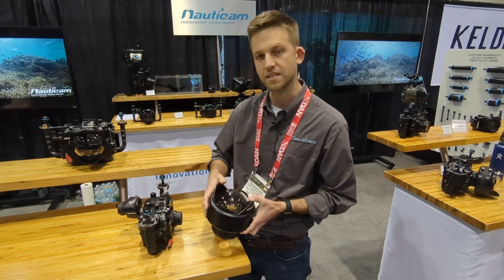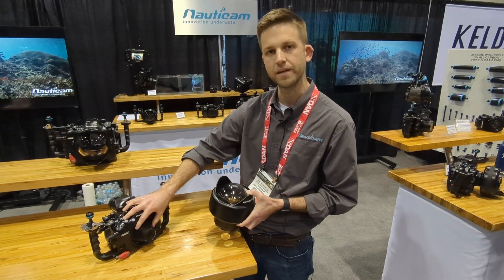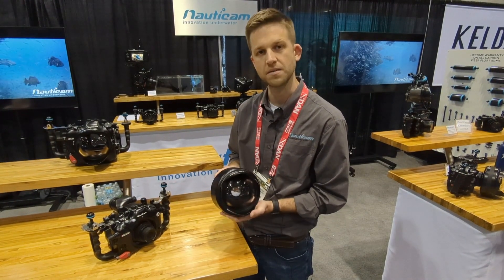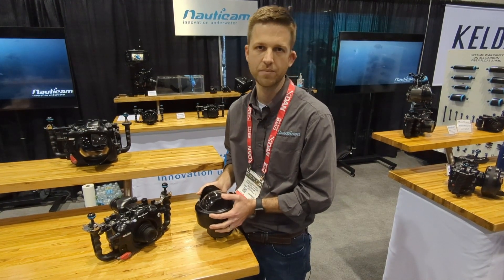One of the most popular systems this can pair with is the new Sony 28-60mm lens. At 28 millimeters, it converts to approximately 130 degrees of coverage, but still allows full zoom all the way through to 60 millimeters.